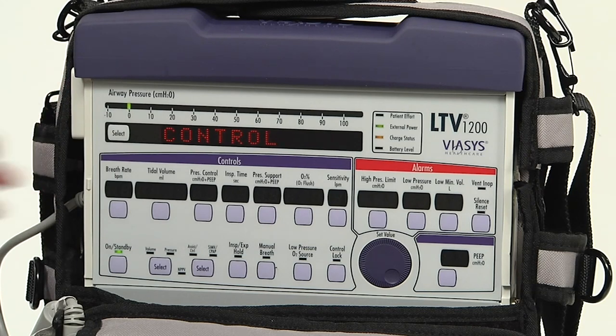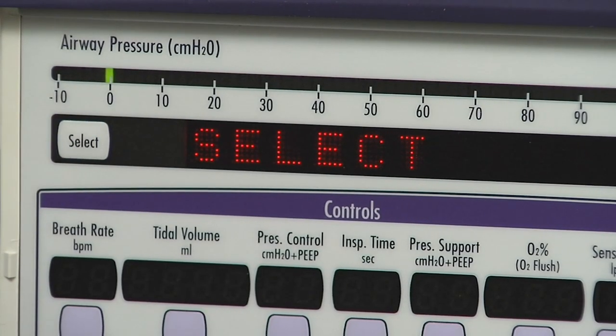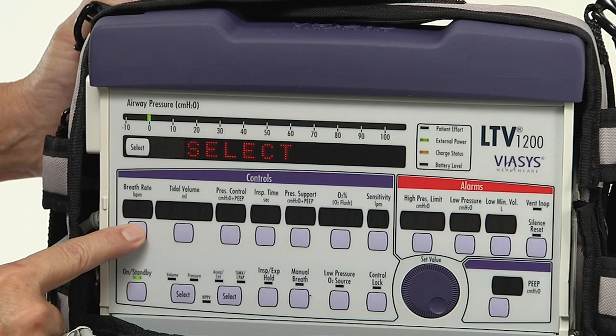To end the display test, push the select button once more and the next menu item is displayed. Use the control test to verify that the ventilator buttons and the set values knob are working correctly. Push the select button while the word 'control' is visible in the display window. Test each control button by pressing them one at a time.